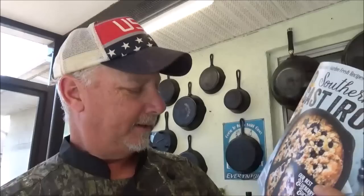I got the latest version of Southern Cast Iron right there. I always pick these up when I see them if I didn't have it yet. They're not cheap — these things are like 15, 16 bucks off the store shelf. And I've seen this dish on the front — it's cooked in a cast iron skillet. It's called a blueberry buckle.